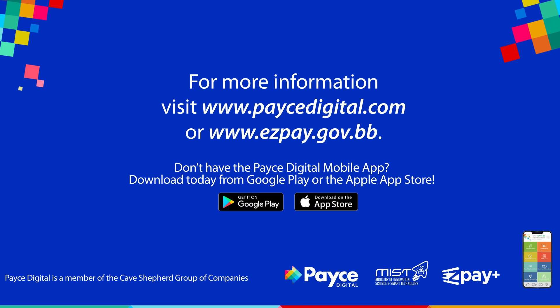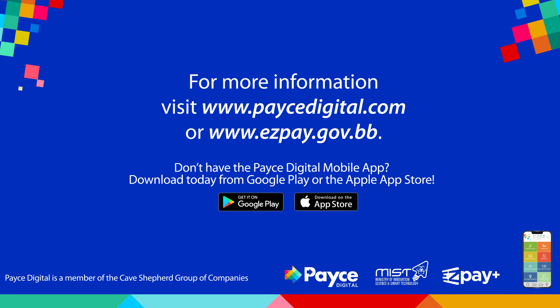Visit us online to learn more. Don't have the PaceDigital mobile app? Download it today!